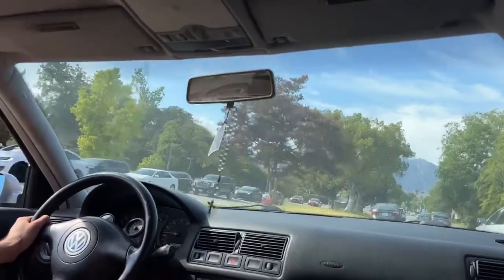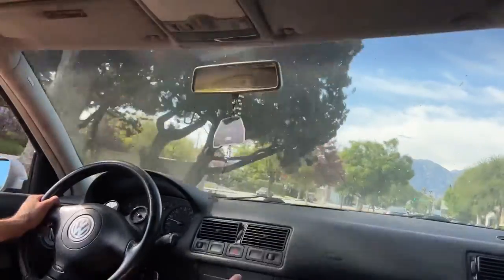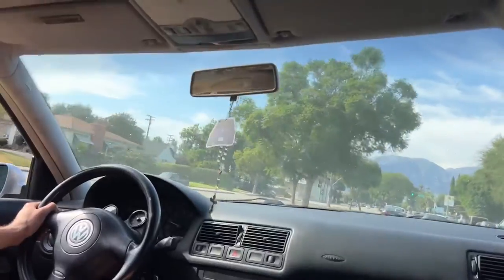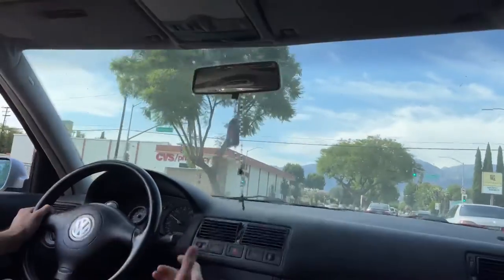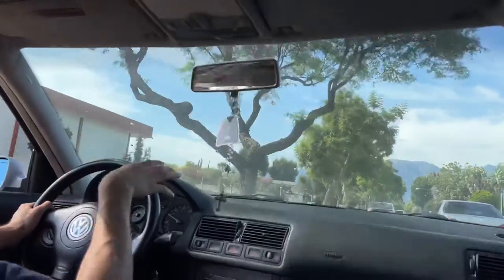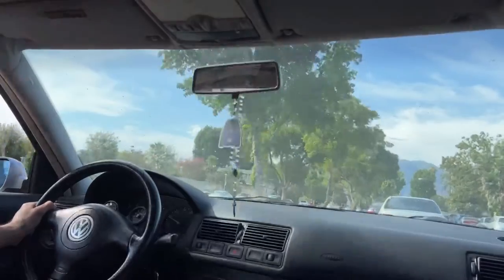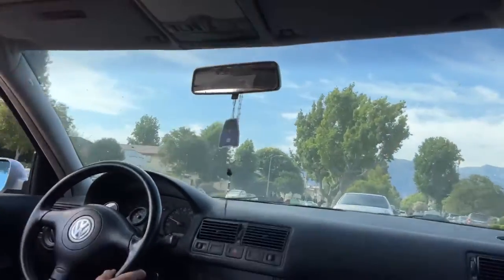I really have no idea if you guys are even picking this up, but this is how normal driving sounds in this car. You can hear the boost ramp up — that was maybe like a quarter throttle. And like I said, I never mash the gas under 3000 RPM.